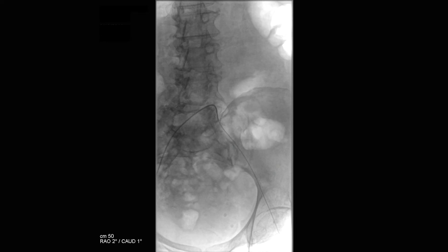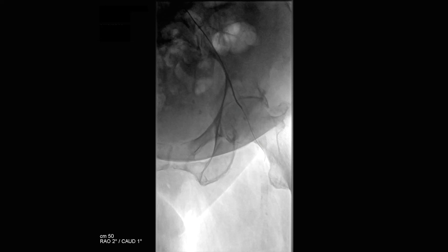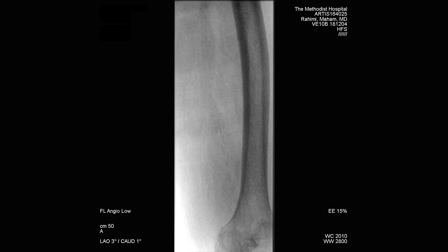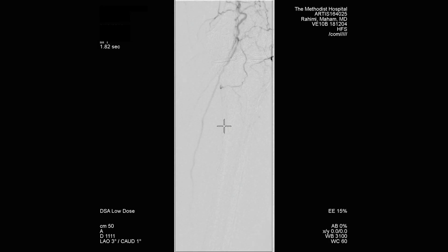The catheter is then carefully advanced over the wire in order to selectively catheterize the left common iliac artery. From here the catheter is advanced into the left common femoral artery and DSA is performed in order to visualize the common femoral artery, the superficial femoral artery, and the profunda femoris artery. The image intensifier is then advanced distally to visualize the distal SFA and the popliteal artery, then further down to visualize the anterior tibial artery and the tibial peroneal trunk including the peroneal artery and the posterior tibial artery.